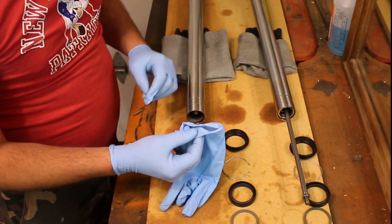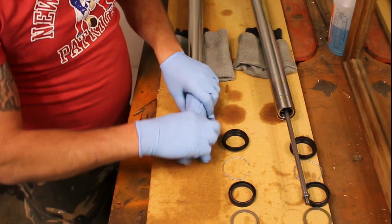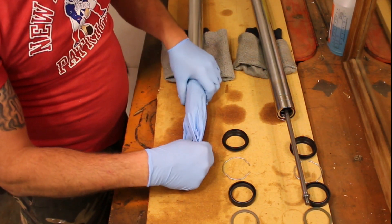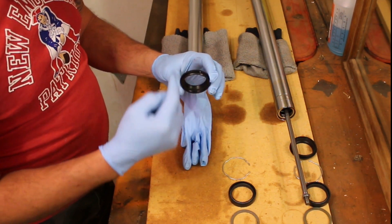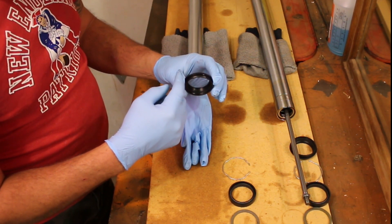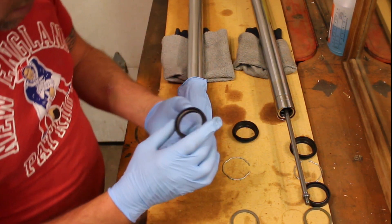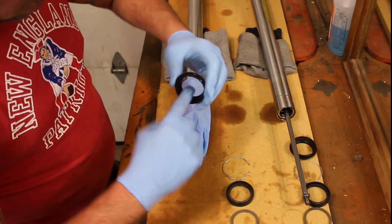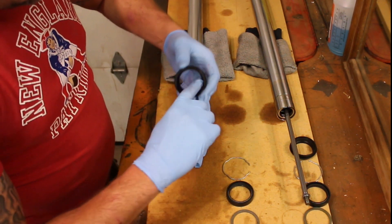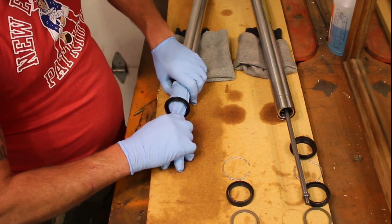Using a rubber glove, slide it over the end of the fork tube. Be sure to position the fingers up so that the seals pass through easily. Make sure when reinstalling the seals, you have everything in the correct order and that the seals are oriented in the right direction. Using a little axle grease, lube the seals in order to pass through easily. Applying even pressure, run the seal past the brass bushing notch in order not to damage the seal.